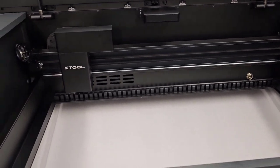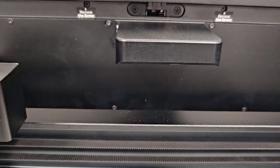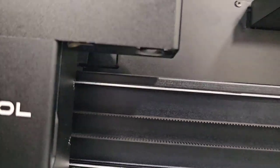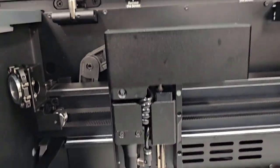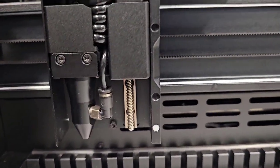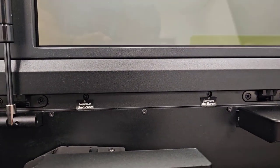We have the basic setup done on the X-Tool P2. I'm going to show you what comes next. We've talked about the dual camera before — it has a fisheye camera here, and underneath here you can see the close-up camera. This is the head, and that comes off with magnets. You can see the nozzle in there and all the other components.